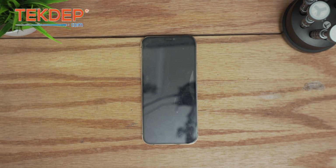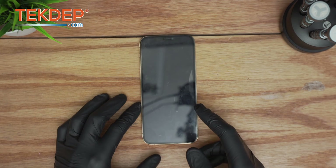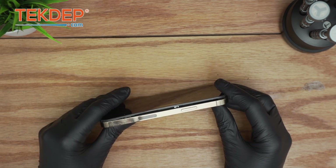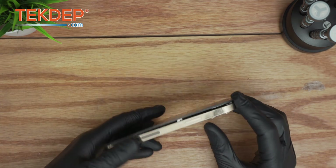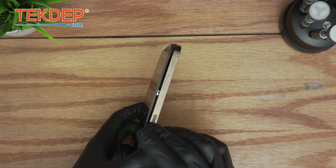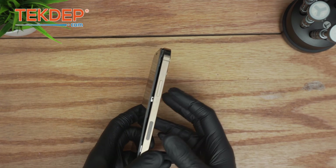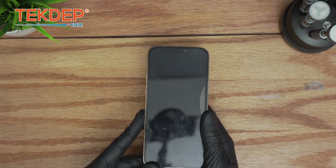Welcome back to another Tech That Prepare video. In today's edition we'll be working on the iPhone 12 Pro. This is actually a particular — not very common — case when a battery ages, inflates, and pushes the screen up. That's how we were able to determine, without tearing it down, that it needs a battery replacement.